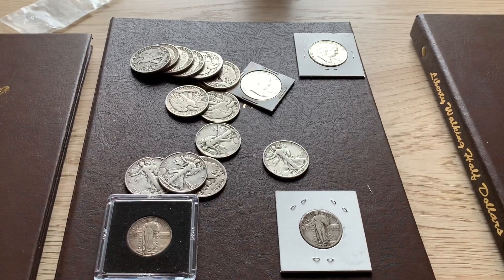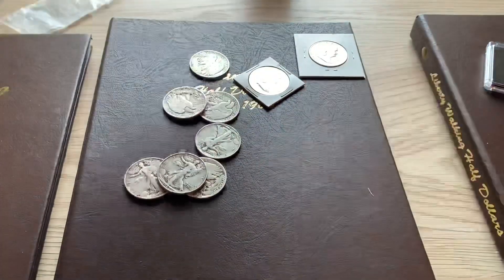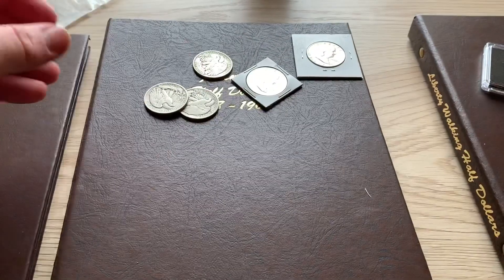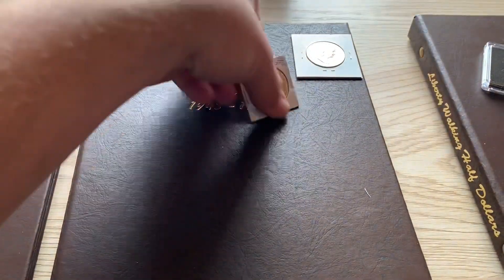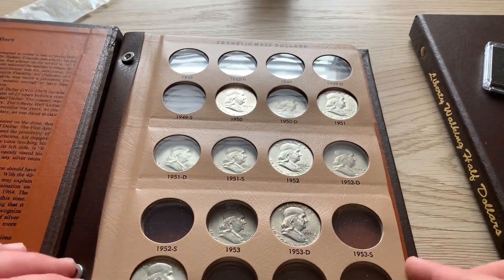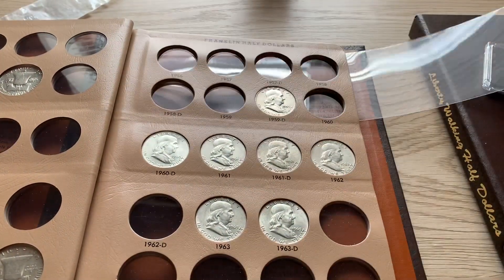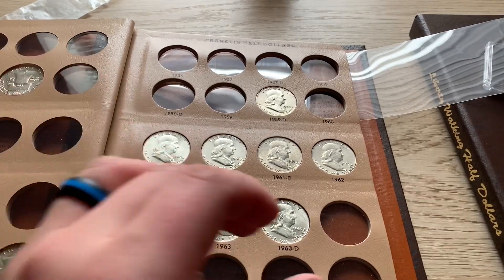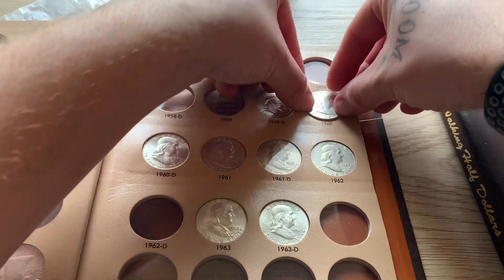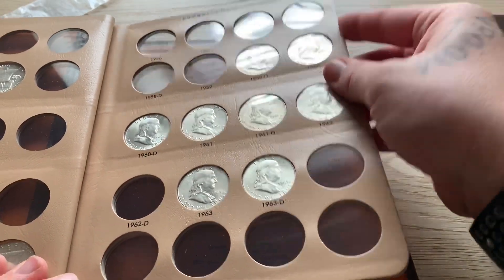Let's start with the Franklins since there's only two of them to add. We'll open this up to the second page — we will be adding the 1960 Philadelphia. There we go, the second page is really starting to come along really nicely.